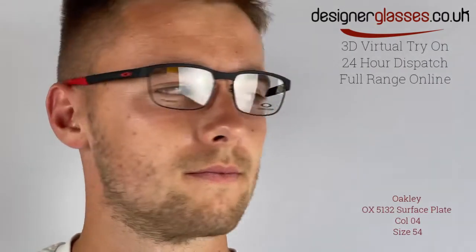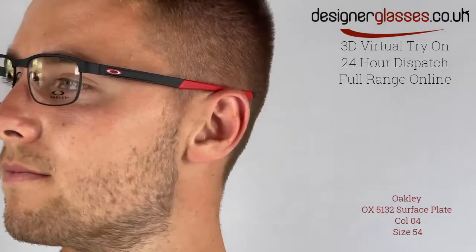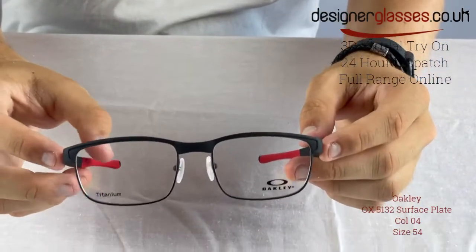Oakley OX5132 Surface Plate is a full-rimmed piece made for men. Constructed from lightweight titanium, this strong and durable frame features a faux semi-rimless design, as the top part is extensively thicker and bold, while the bottom part is a much finer metal, creating the illusion of a semi-rimless feature.